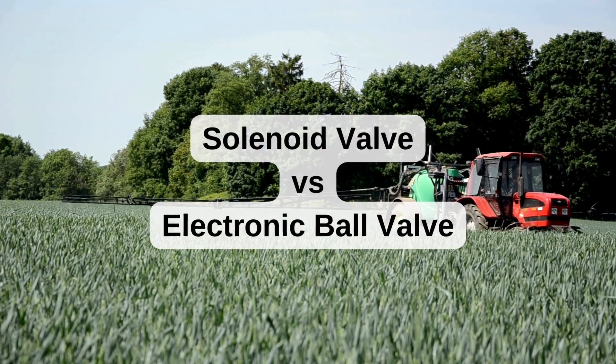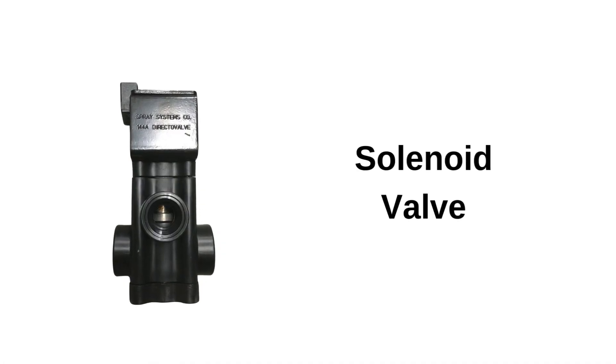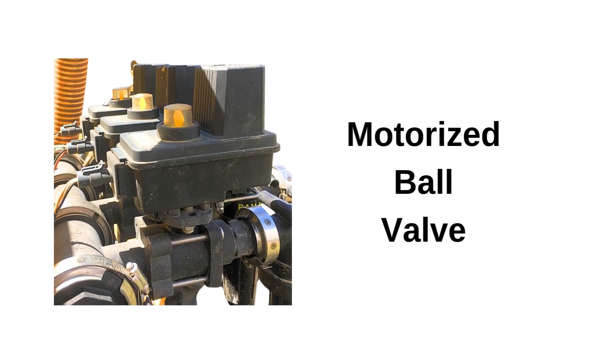In the world of agricultural sprayers, the choice between solenoid valves and electric ball valves can make a world of difference in your spraying efficiency. In this short video, we'll help you choose the best option for your needs.